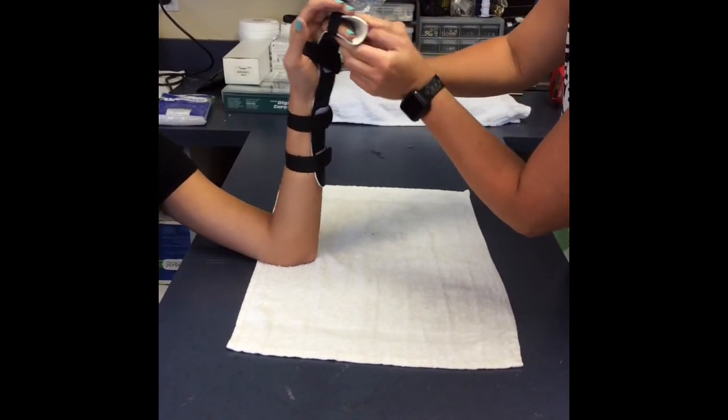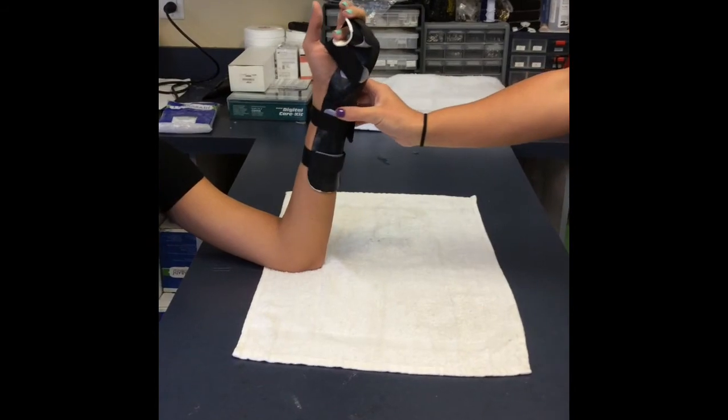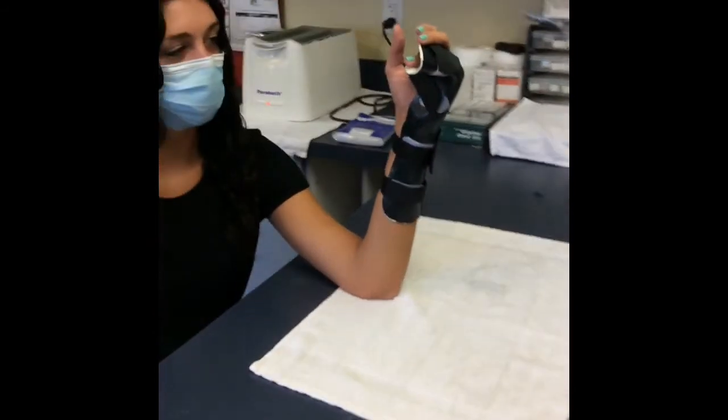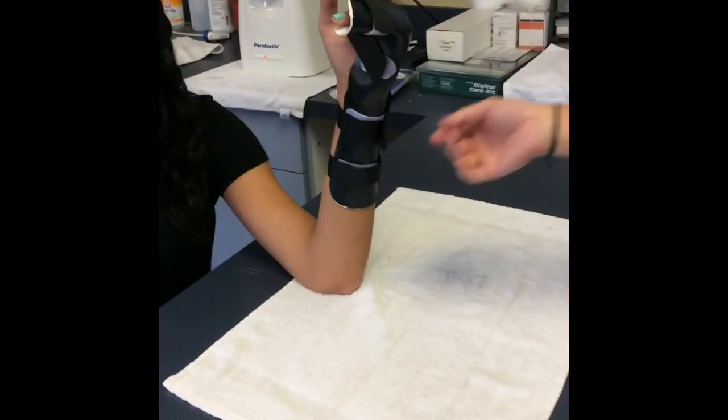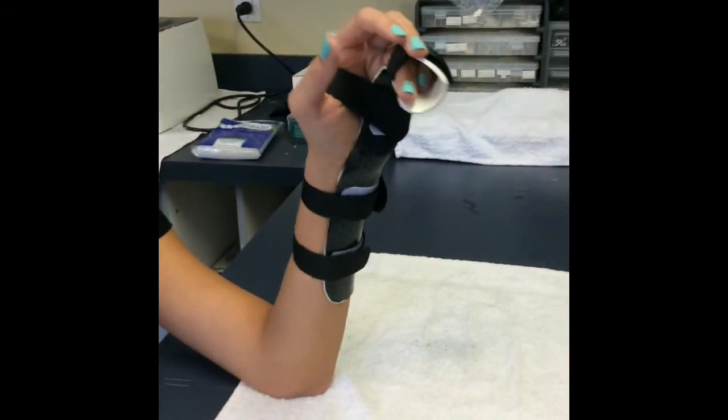When finished, ensure that the patient can freely move the thumb, index finger, and long finger. There are no areas bothering the patient, your edges are all smooth, and the proximal part of the orthosis is flared out to ensure comfort.